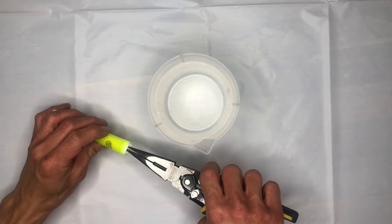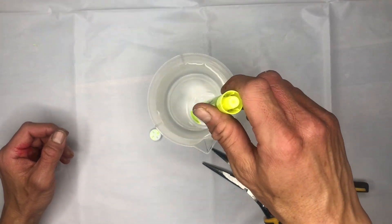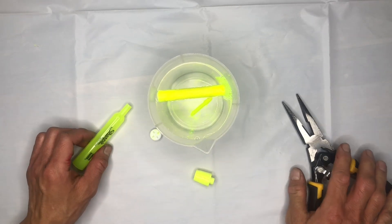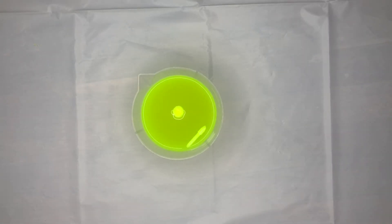Using the pliers, you're going to remove the end of the marker and simply drop the marker solution into the water. You could also take the tip off and insert that into the water as well. You'll let it sit for at least 24 hours.